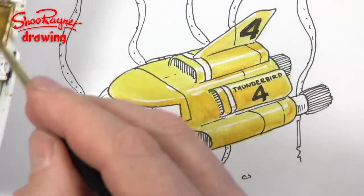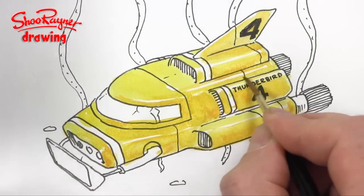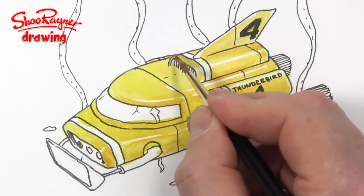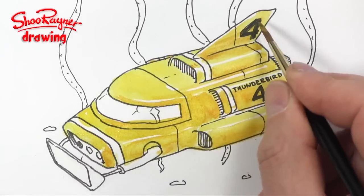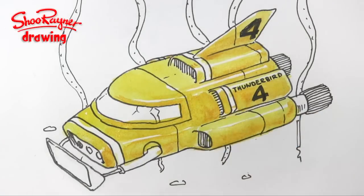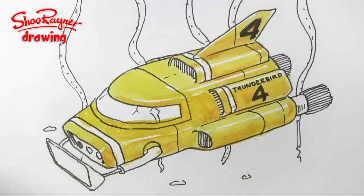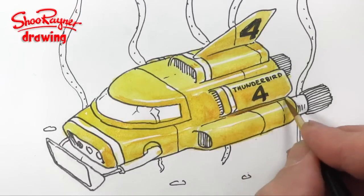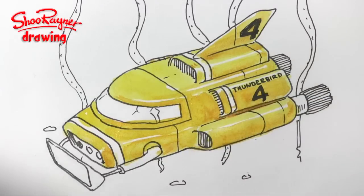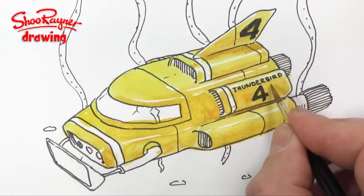I don't suppose anybody taught me — nobody really taught me how to do watercolors. I think I just kind of worked it all out myself over the years, which I think is the story of most people. You pick up a few tips from here and there, you try things out, see if they work, and often they don't — that's when you go, I shall try that next time. So I'm trying a bit of brown in there just to give it a bit of dark umber, I think I'm using, just to give a bit of shadow and depth to it as well.